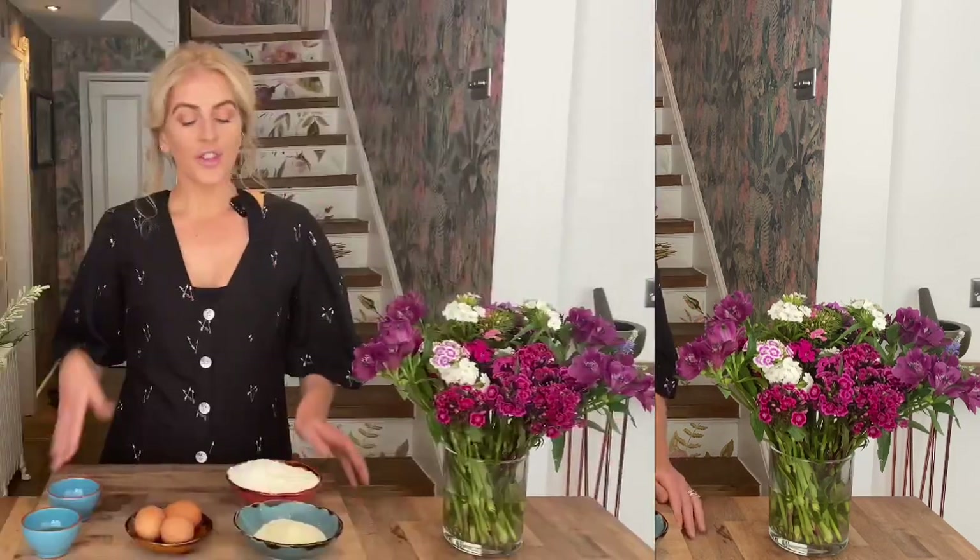Super easy - we're going to be making homemade pasta and we're going to be rolling it by hand, so no machines or equipment are needed. For this recipe all you need is eggs and flour. Today I'm going to show you adding a little bit of olive oil which will just make it easier if it's your first time by making the dough a bit more pliable. But basically the ingredients are flour and eggs, that's it. So let's get started.